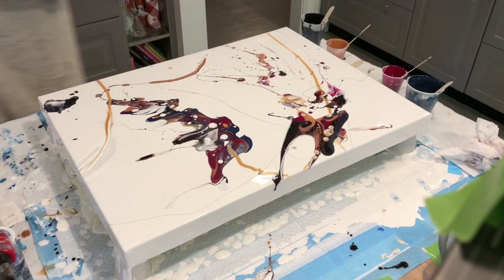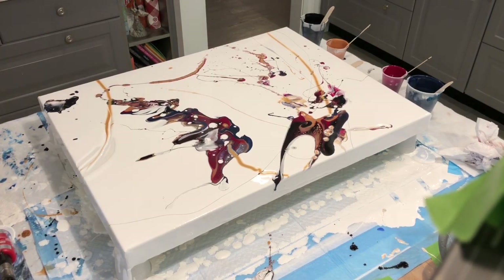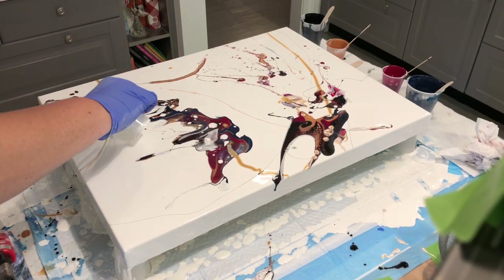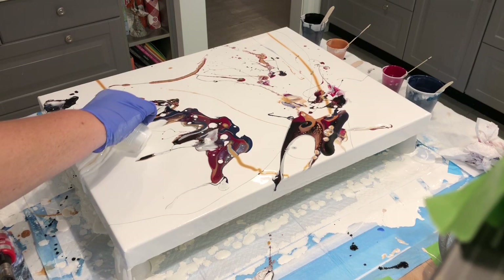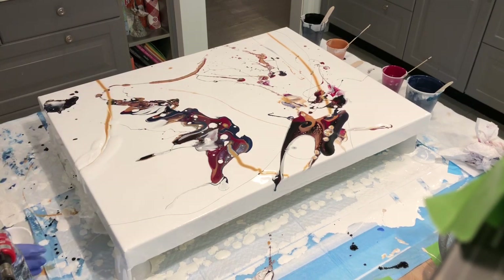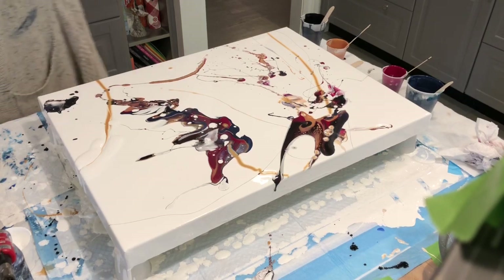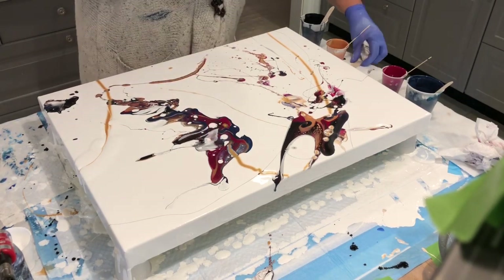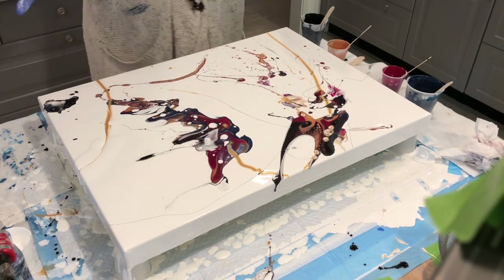I think I like this just the way it is — call me crazy. So this is what I get to work with today.